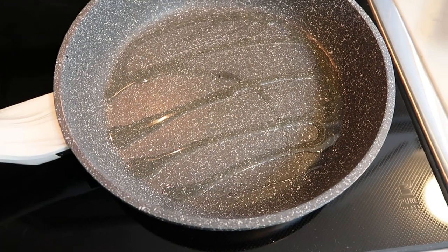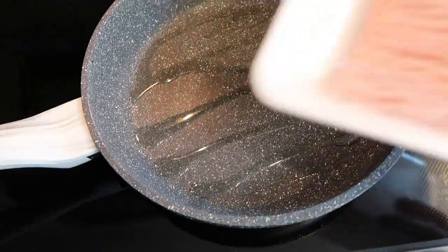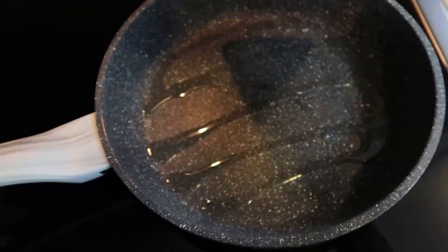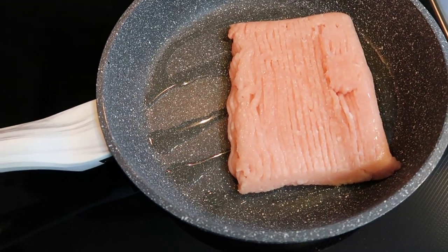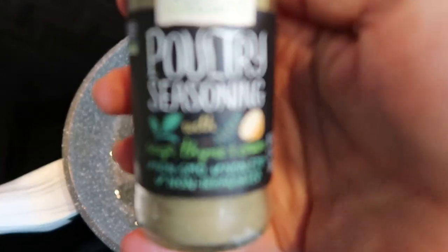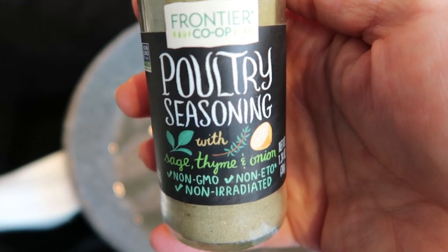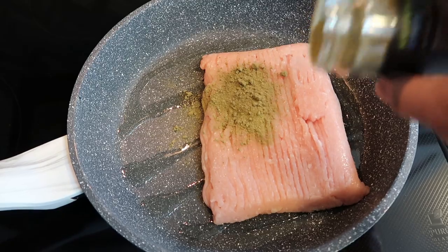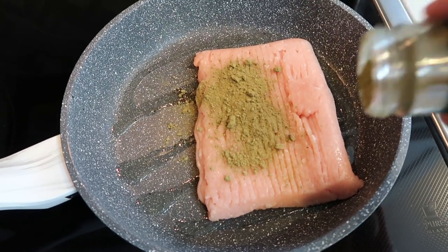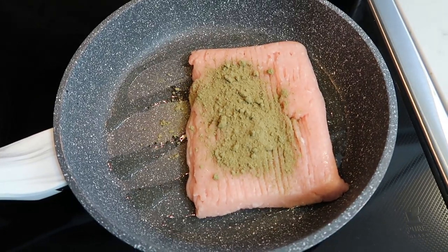In my pan here I have half a tablespoon of oil warming up. I'm going to add one pound of the 99% ground turkey and then season that with poultry seasoning. You could also use fennel or whatever you have on hand to give it that sausage vibe. I'm going to add about a tablespoon and a half of the poultry seasoning and cook this down.